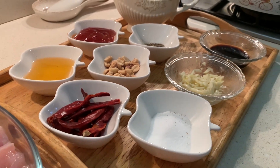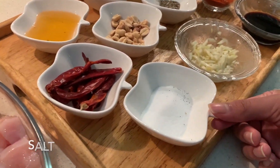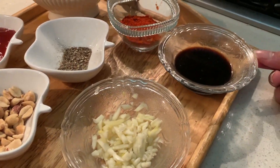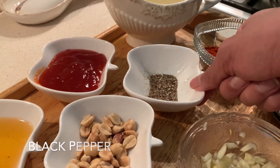Now we're looking at the ingredients that we need, which is obviously your chicken breast, salt as per your taste, chopped garlic, soy sauce which is two tablespoons, and chili powder — you can take two tablespoons.